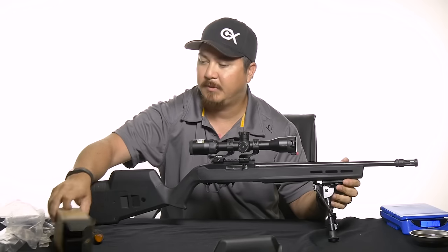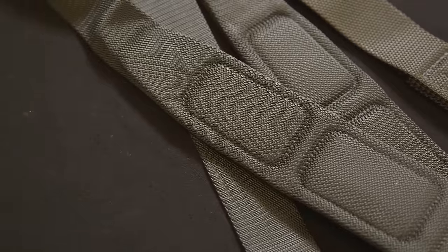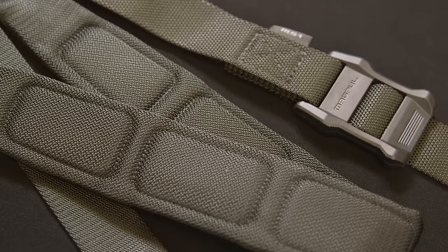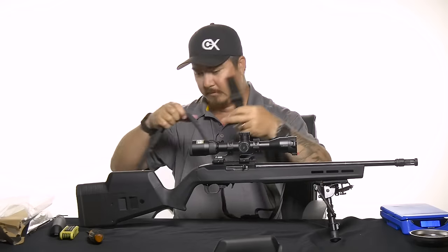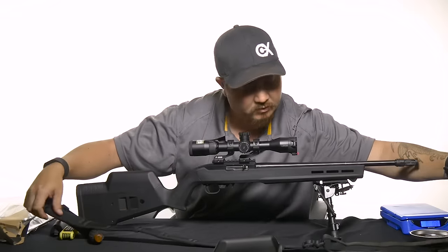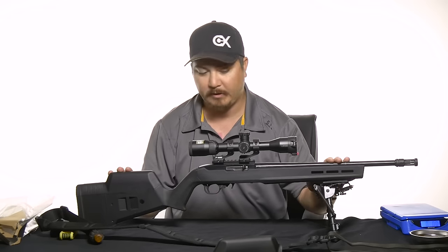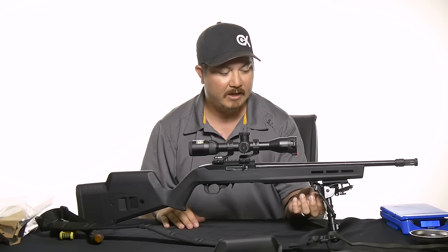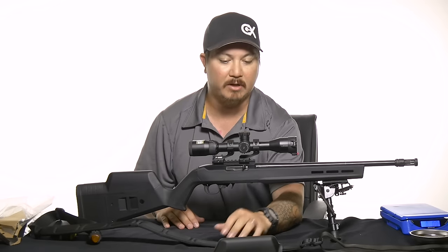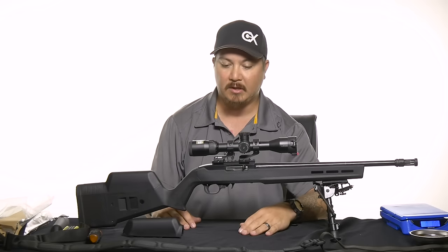Last but not least, to complete this build I went out and got the Magpul MS1 padded sling. I've never used this sling before, but since it's a Magpul chassis I wanted to keep everything Magpul — why not try something new? I'm going to get that installed so it hooks up from the front and the rear. One thing I don't have with me right now is a bipod-to-sling adapter, so unfortunately I can't fully set this up right now — a slight oversight on my part. But this is the sling we're going to be using and I'll get pictures up of that soon.